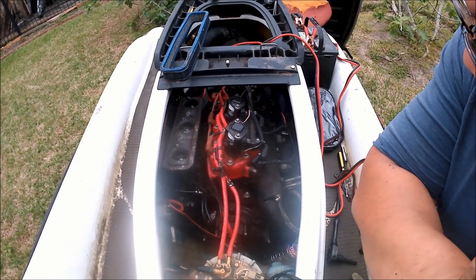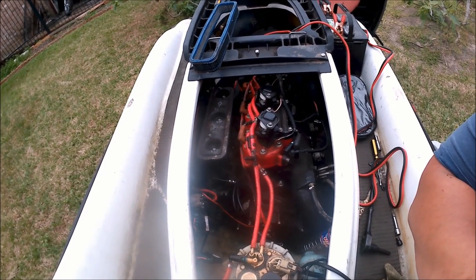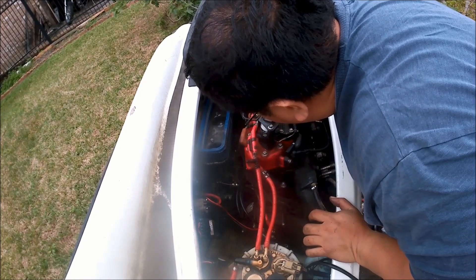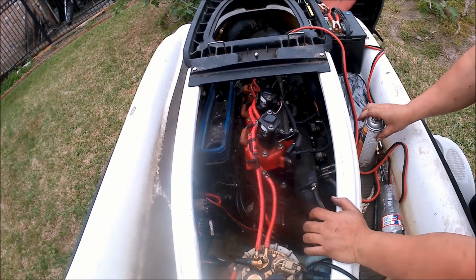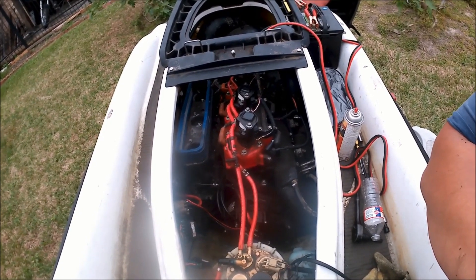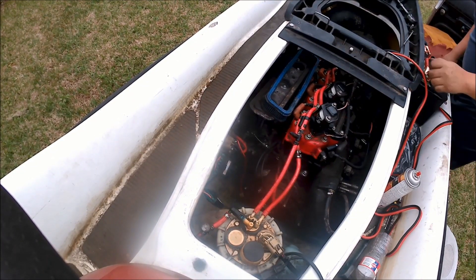It's almost starting. This thing is backfiring. It kind of starts, which is a good thing, right? I'm starting to get spark now — it kind of wants to run, but not really.